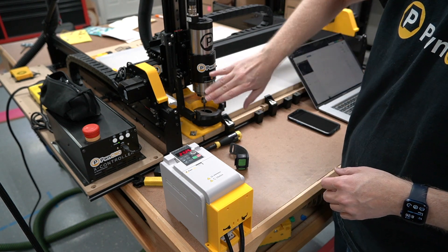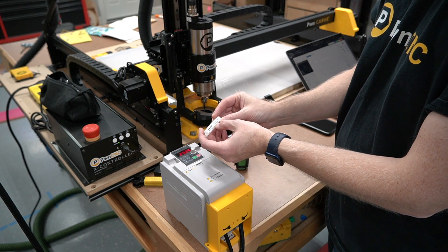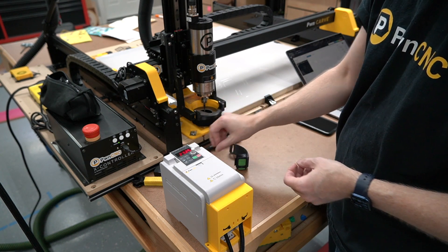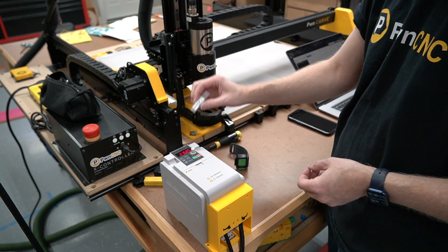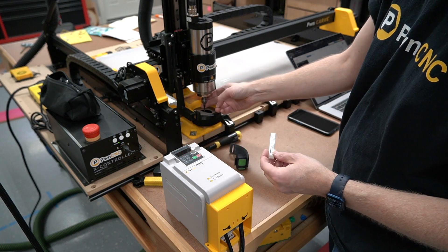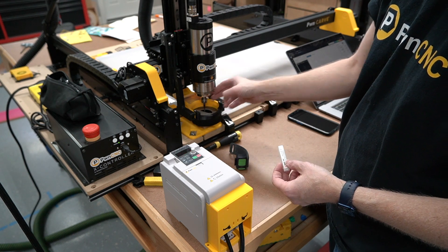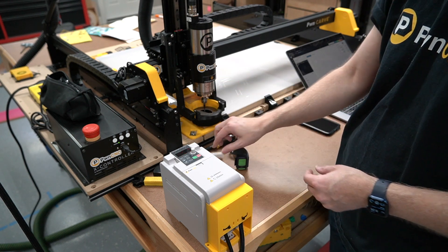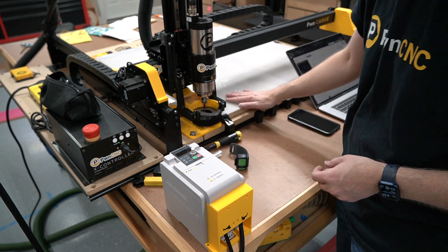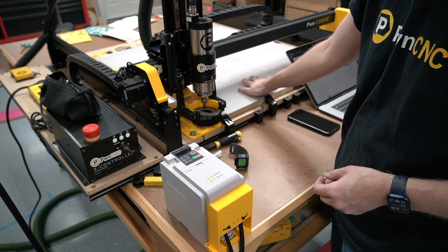I've got the spindle on there, and it looks like this is an Amanatool 51-411 — that's the correct one. It's the one-eighth inch zero flute, or O-flute bit, which is perfect for acrylic and Lexan, which is what I have on here now. I've already used a diamond drag bit to add a surface on there — it's basically a hexagon pattern.